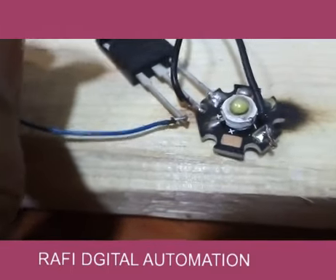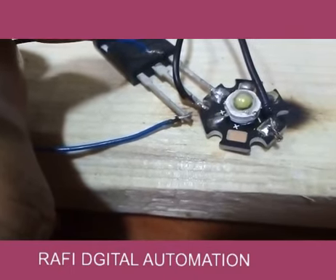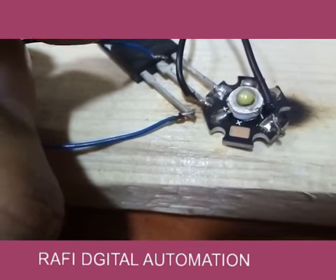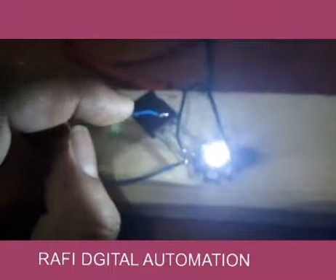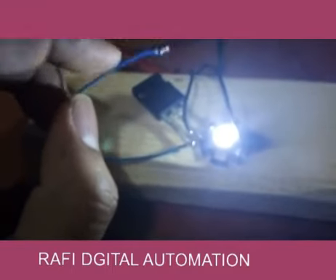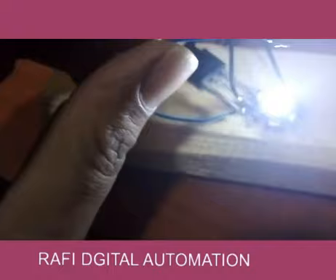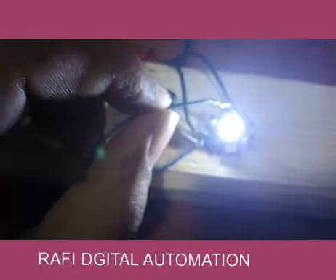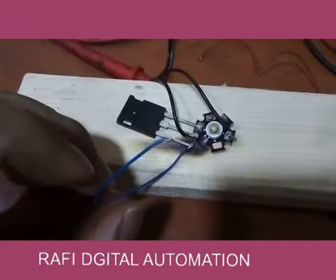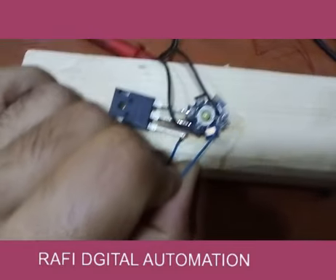This terminal is positive — the collector. To switch on the IGBT, you just need to give a positive pulse; there is no need to continuously give positive voltage on the gate. As I touch the collector which is positive, the light turns on. To switch off the IGBT, you give a negative pulse. As I touch the negative wire, you can see the light turns off.